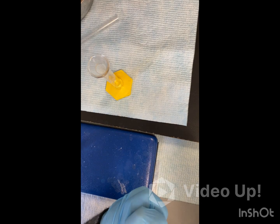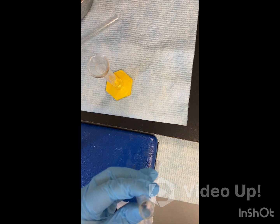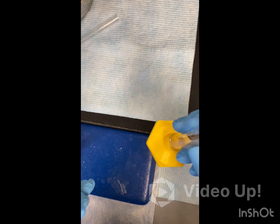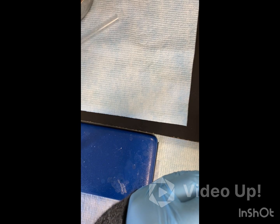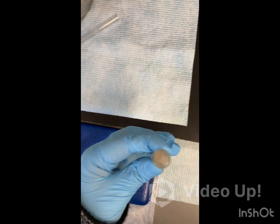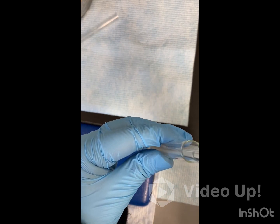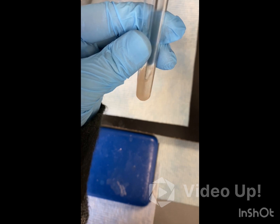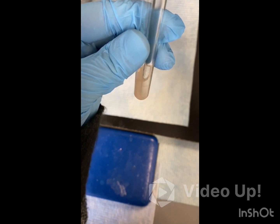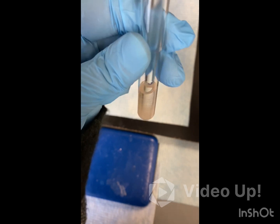We're going to add our vanillin acetate into our test tube. We're also going to add 2 ml of 95% ethanol — I went ahead and measured out 2 ml, and we're just going to add that to our test tube as well. Then we're going to add a glass stir rod and give it a good mixing. Just be gentle and don't break the glass rod.